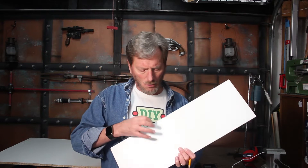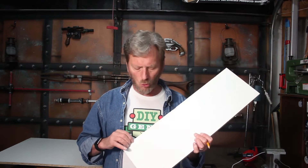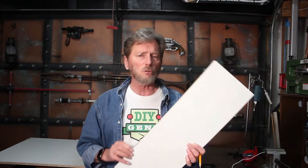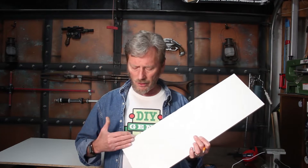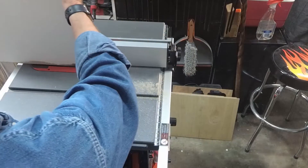Another thought I had was to use the saw to just skim the white laminate face off so that when I glue up the corners, I'm gluing particle board to particle board — because this surface is a little slick and I'm concerned it won't stick well. You could also mask it off and sand it, or run a wood chisel along it. But after trying the table saw, I'd actually recommend bypassing that step and just glue the corners together directly.